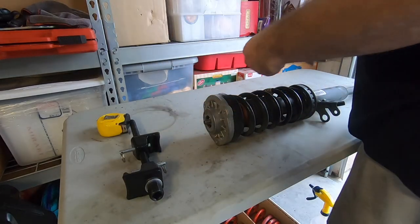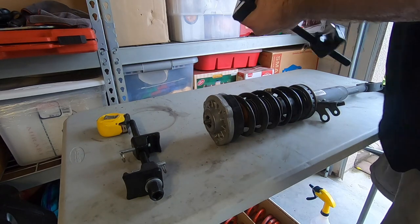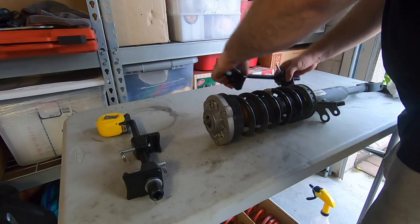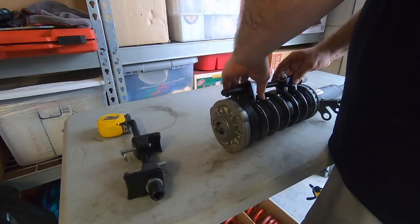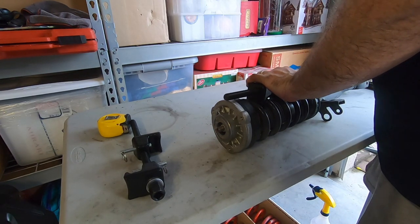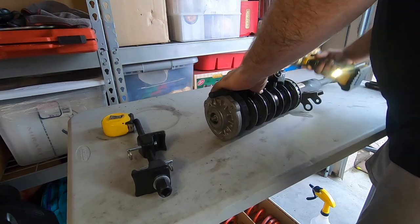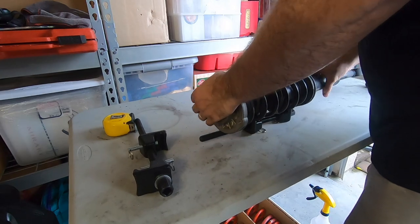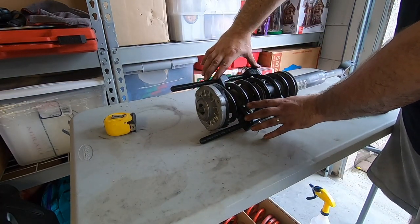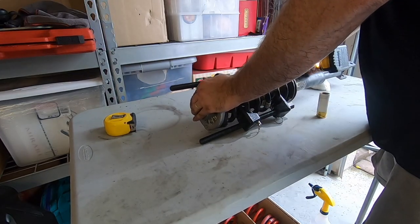I picked up these spring compressors online — on eBay or Amazon. Certainly not as good as having one of the professional spring compressor machines, but I don't change springs a lot so this works. Spring compressors in, tighten all the way down. You want to make sure you're putting them on as straight as humanly possible. I'll tighten one side just a little bit and then place one on the other side.